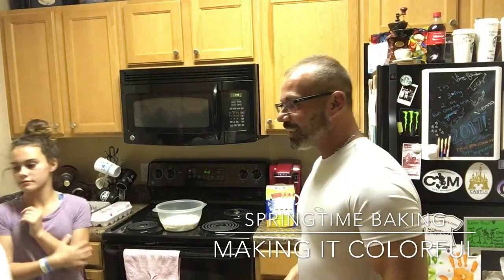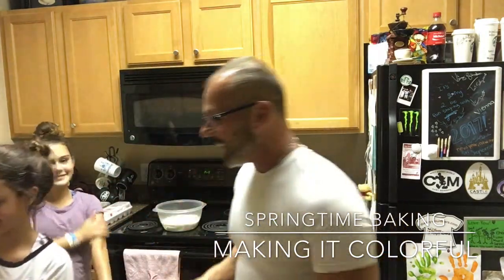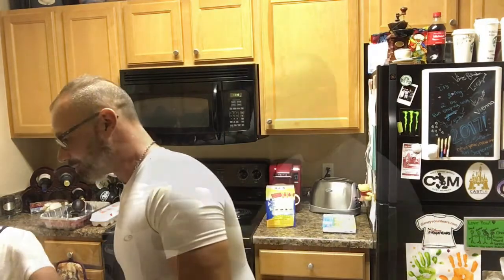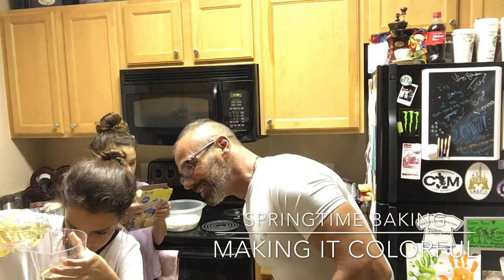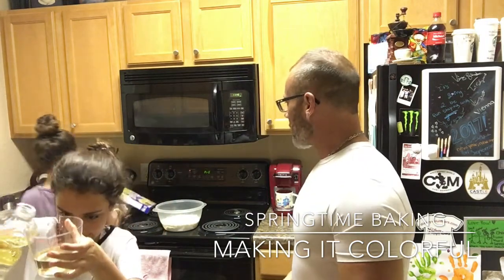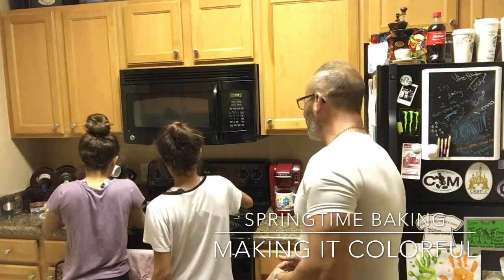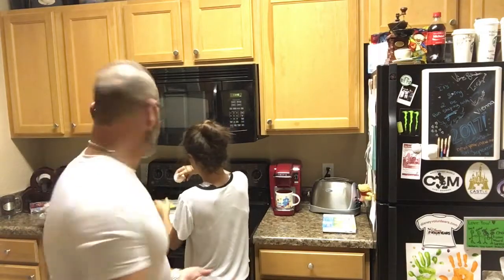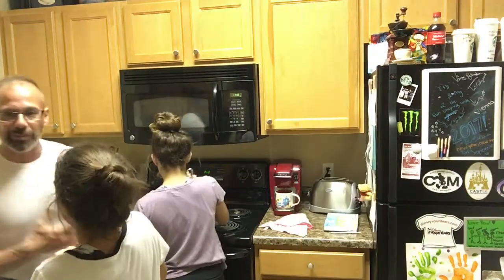Half a cup of oil — we've got our handy-dandy vegetable oil here. How much? One half. Use the other side of the measuring cup — one half of vegetable oil.